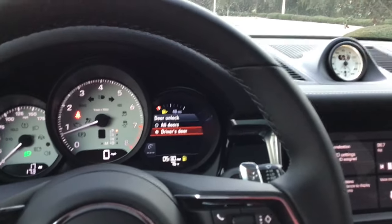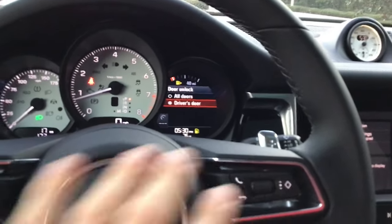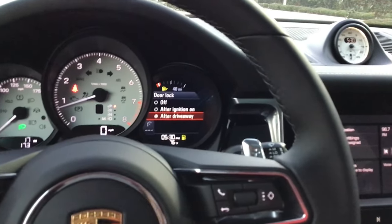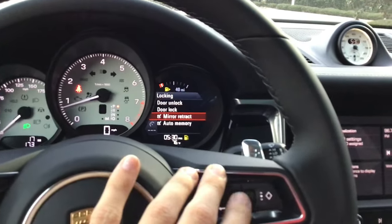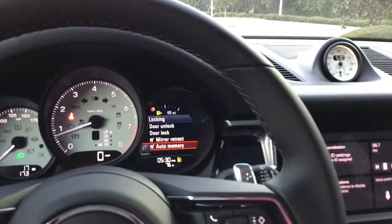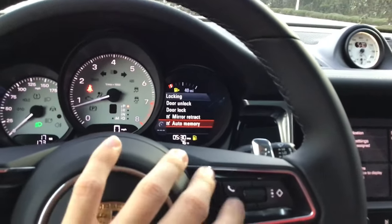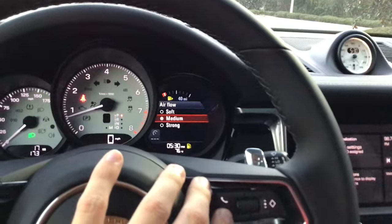Door unlocked — this is a matter of preference. When you unlock the car, do you want just your driver's door to open or all doors? I prefer all doors. Door lock — I like it set to 'after drive away,' so it locks as soon as you start moving. Mirror retract means the mirrors fold when you lock the car. Auto memory means when I unlock with my key it goes to my seat automatically. Check comfort entry as well if you have it.